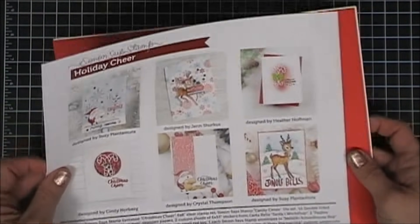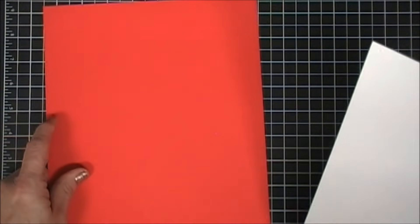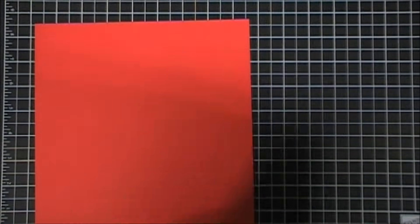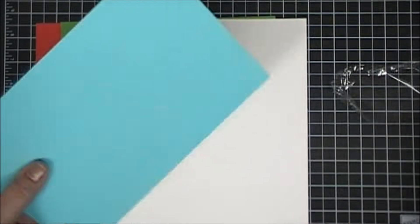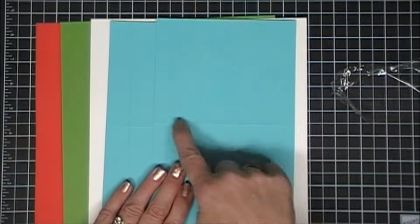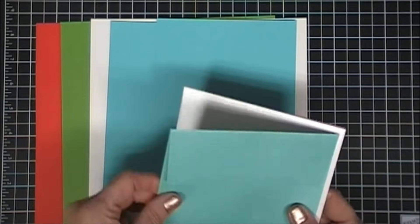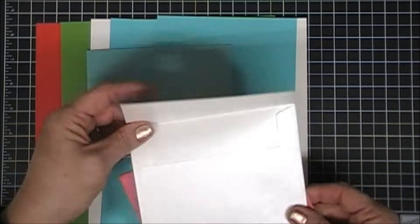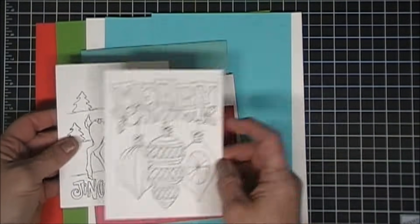Some of the items are available individually, so if you're interested, I'll leave links below. Starting with the cardstock, you get a Schoolhouse Red, a Green Leaf, and an 8.5 by 11 sheet of Nina. You also get three Audrey Blue note cards that are pre-scored, so all you do is fold them in half to create A2 size note cards. You also get three metallic envelopes — Audrey Blue, a metallic white, and a metallic Schoolhouse Red.